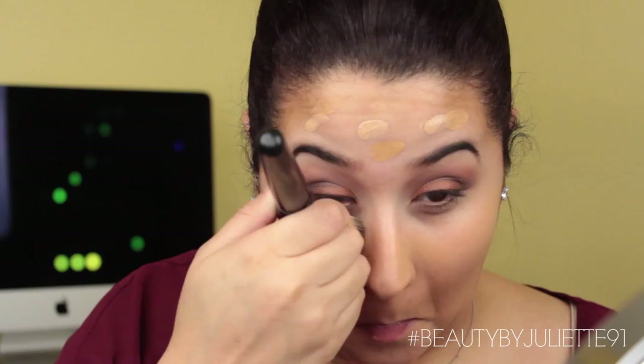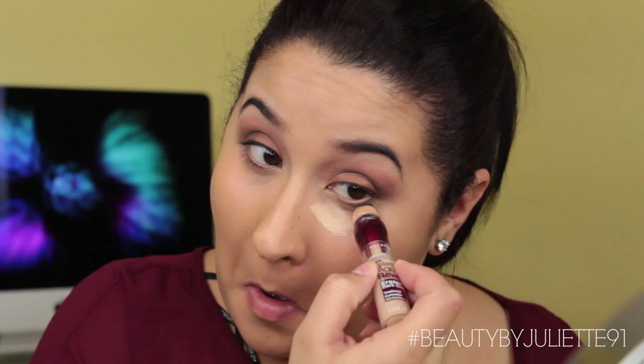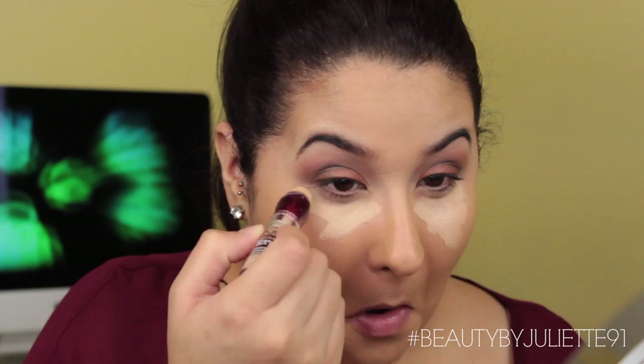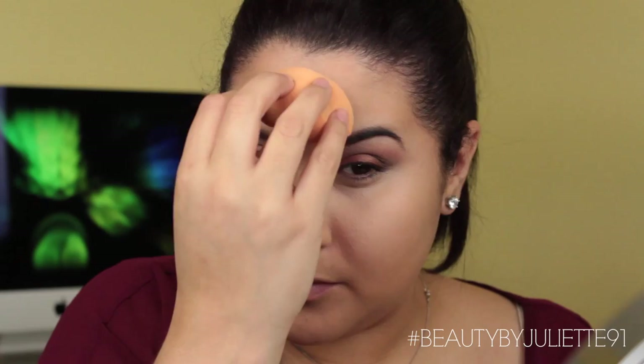Now that the foundation is almost done, I'm going to go ahead and move on to the under eyes. I'm taking the Maybelline Instant Age Rewind and applying that under my eyes — on my bags — and using it to highlight as well because it's pretty light for me. I'm using the Real Techniques complexion sponge to blend all of that out. This is my favorite method for the under eye and highlighting — it gives almost an airbrush finish.